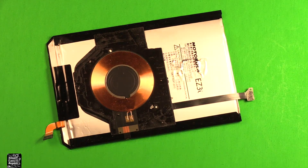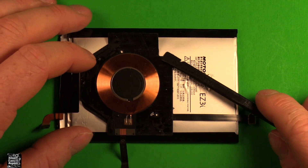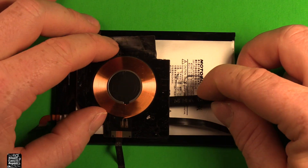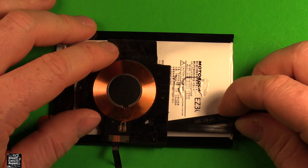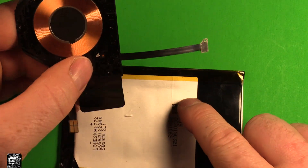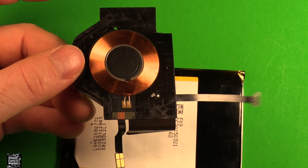This part here just lifts right off. Now to remove the QI charging pad, just start prying up under here — it just has adhesive under it. You just have to work your way around. Then once you've got it loose all the way, flip it over and it has this little tab here. The QI charging pad comes off just like that.